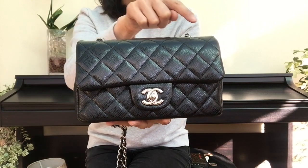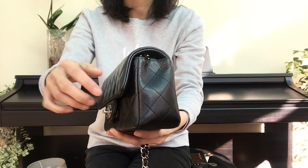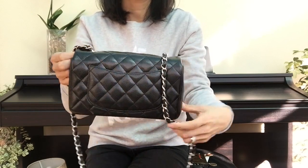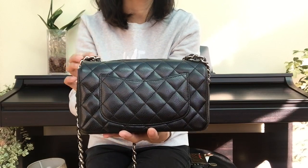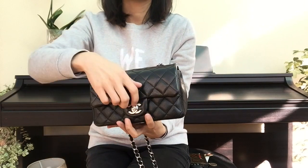The length of the bag is 20 centimeters, the height is 13 centimeters, and the depth is 5 centimeters. This is the back of the bag with the famous Chanel back pocket. A lot of people put a mobile phone in this pocket, but I don't do that simply because I don't want to stretch the bag or the pocket.